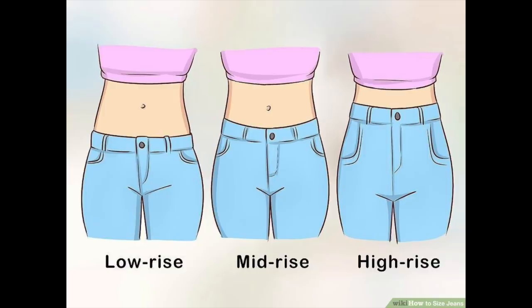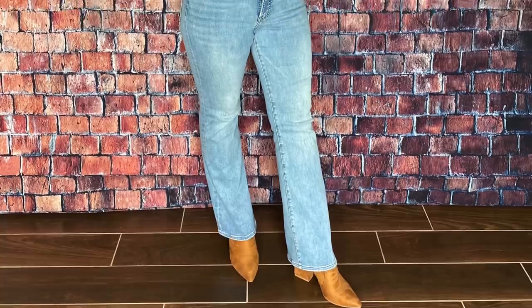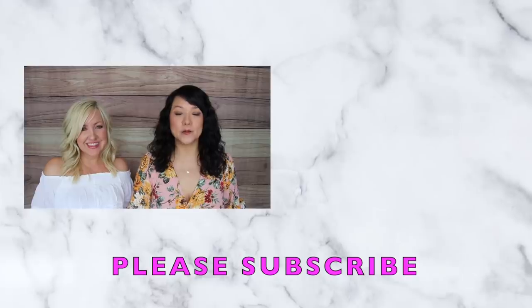Our last and final tip for looking slimmer for summer is wearing high-waisted bottoms — pants, denim jeans, or shorts. High-rise technically starts at around nine inches in the rise, and it elongates your legs by creating a longer, leaner leg line. Kelly and I use this very often, and when we wear high-rise waisted bottoms, you guys ask in the comments if we've lost weight — when really all we've done is pair our outfit with a high-waisted bottom. If you're new to our channel, please subscribe — new videos every Sunday and Thursday!